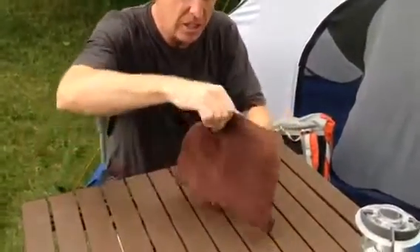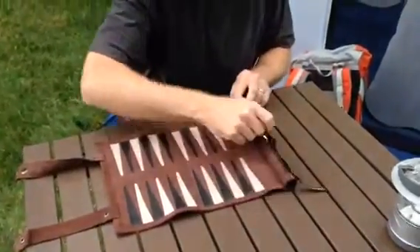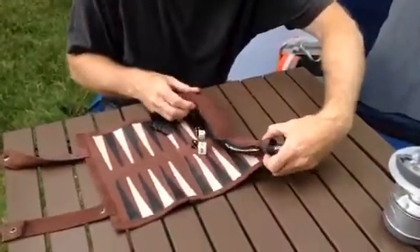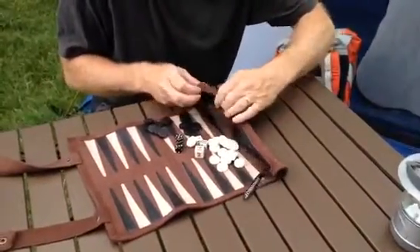This is genuine leather. It is designed in Germany by our backpacker friends. Can you imagine you're on a bicycle trip through Europe and you don't have any space, you don't have anything, you can't take anything with you that's heavy? This is the perfect game.